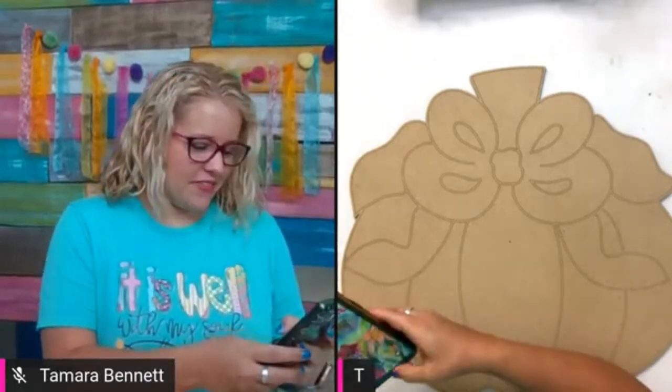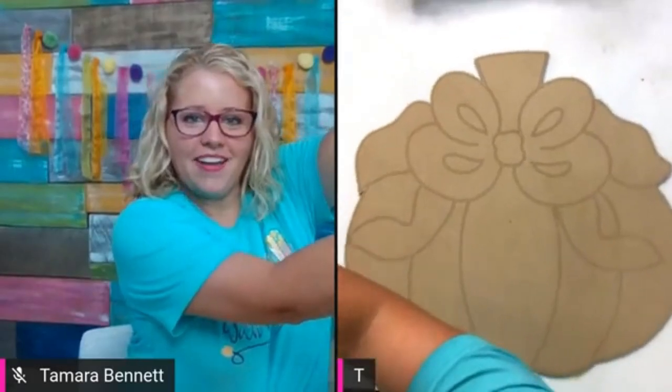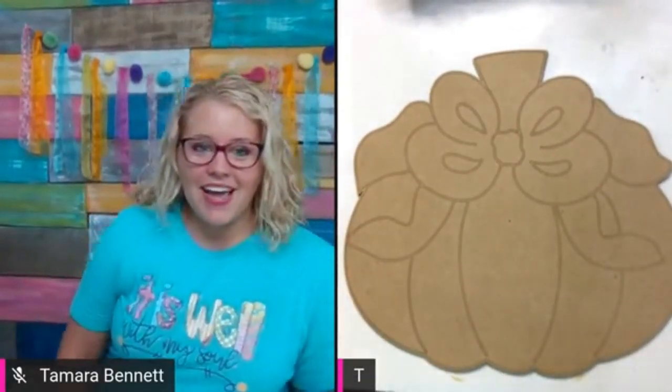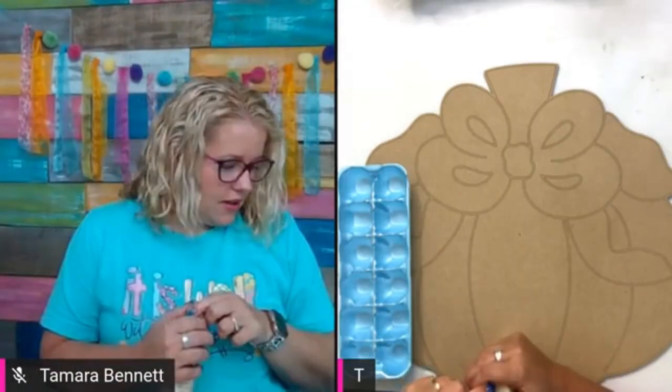Hey guys, it's Tamra Bennett from Southern Adornments Decor. I'm going to be painting a pumpkin and we're going to add some leopard print to it. I'm still trying to get situated here.